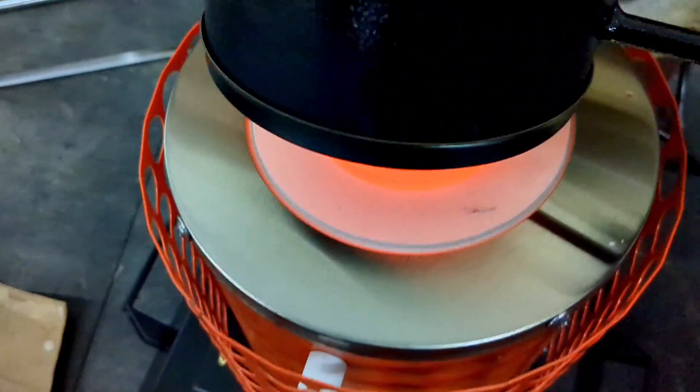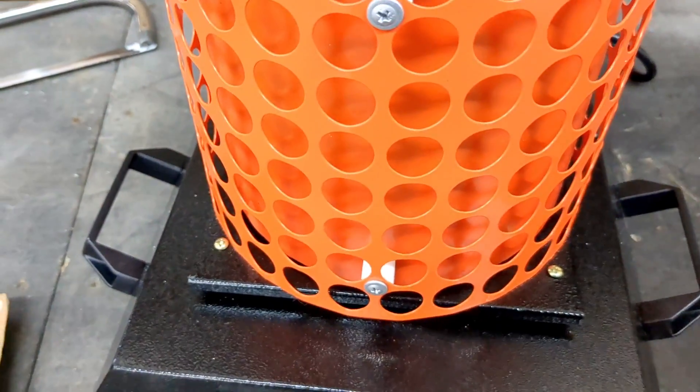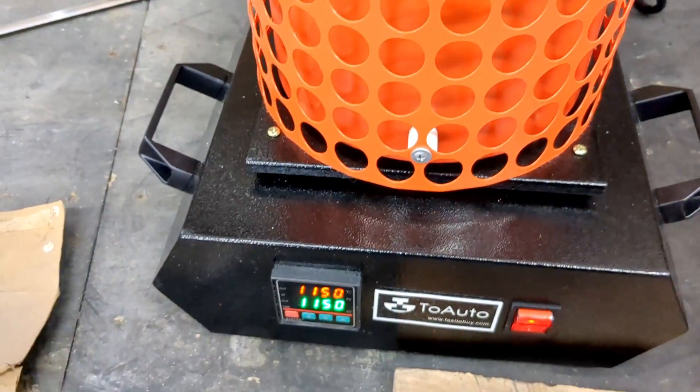The copper is ready to be poured, but before I pour it I'm going to heat up the pouring tongs with a small propane torch.